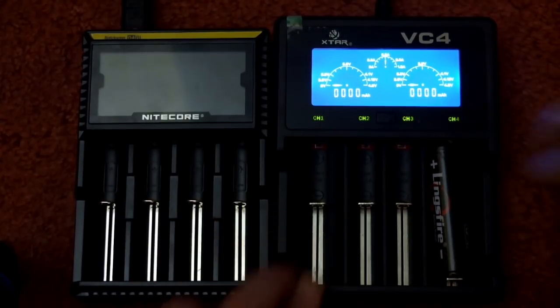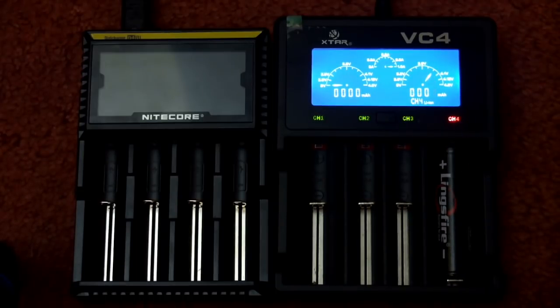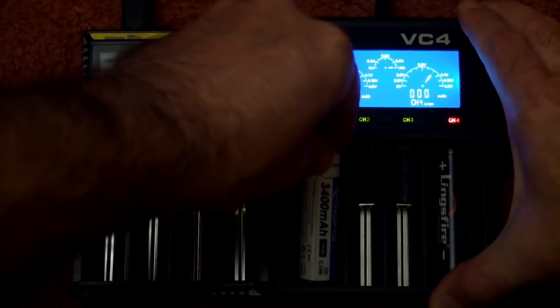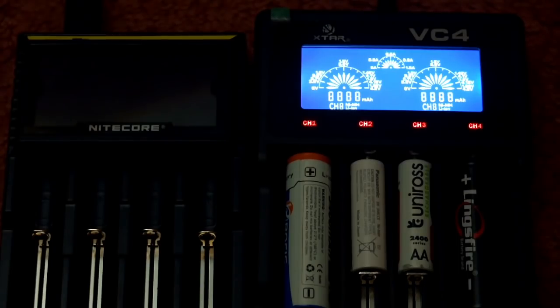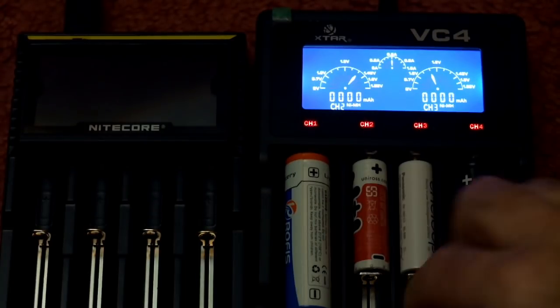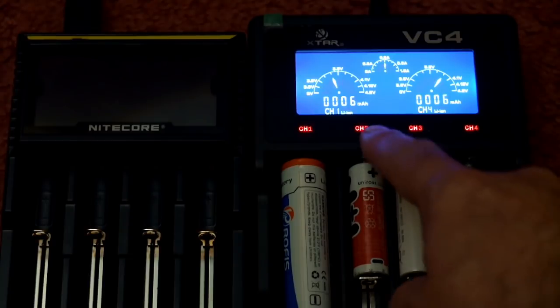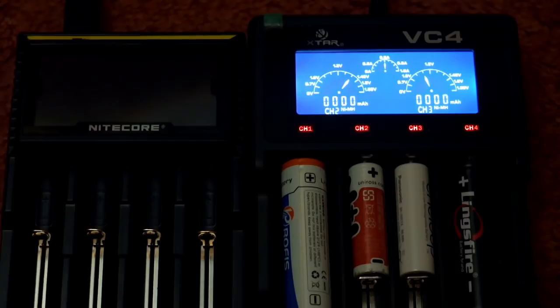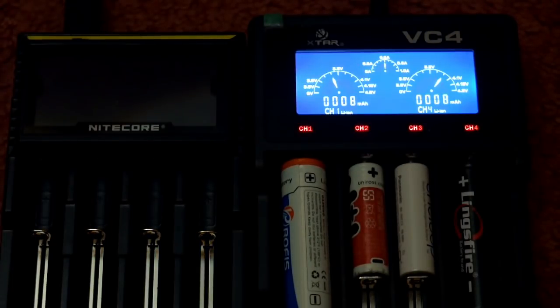Inserting a lithium cell into the VC4 — because the wider bays are bigger, you may need to reposition smaller cells, particularly AAs and AAAs. A voltage display comes up immediately to indicate how discharged or charged the battery is. With four cells inserted you can see it drops to 0.5A, charging all four at half an amp. The LEDs showing channels one through four turn green when charging is complete, useful even with the display off. You rotate through banks by pressing the central button, and it auto-switches when you insert new batteries.